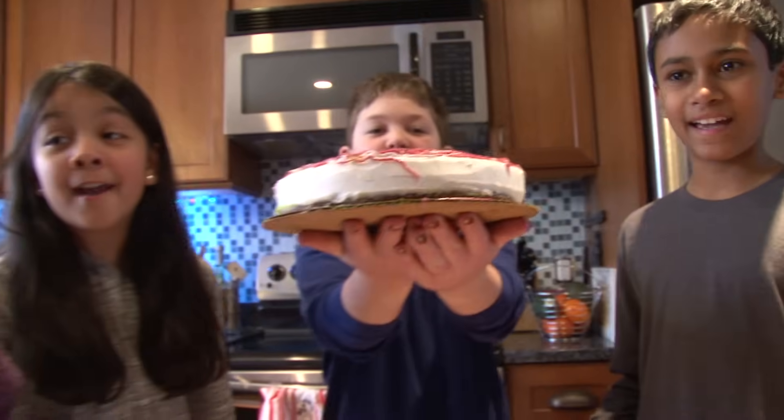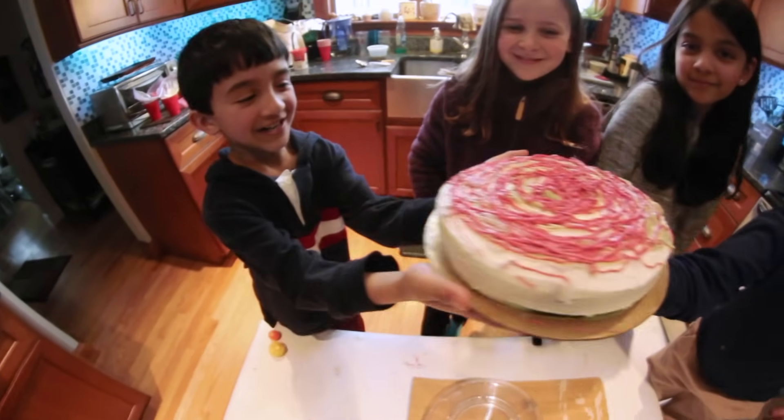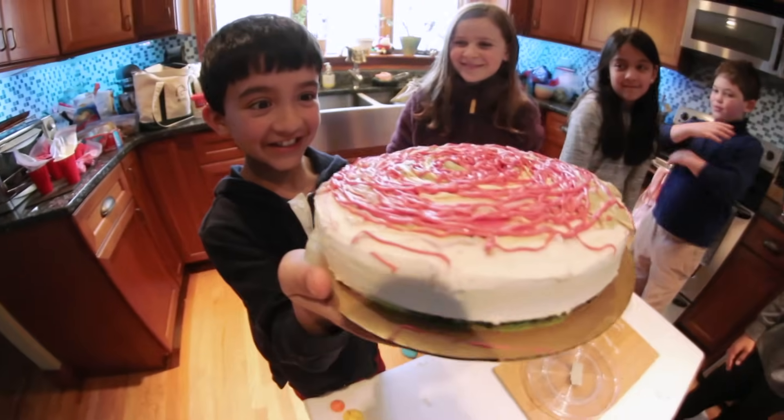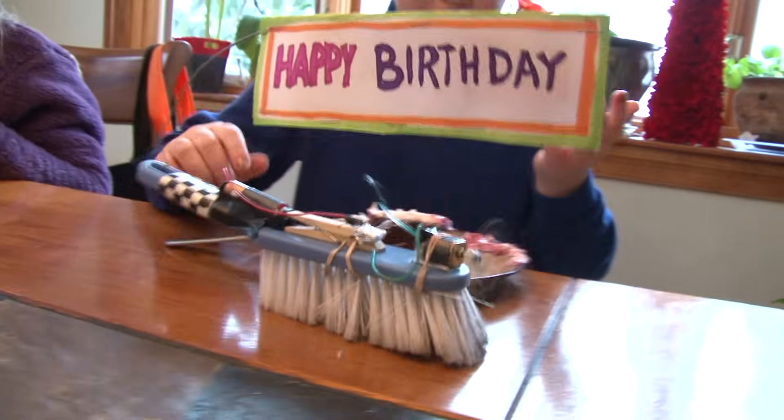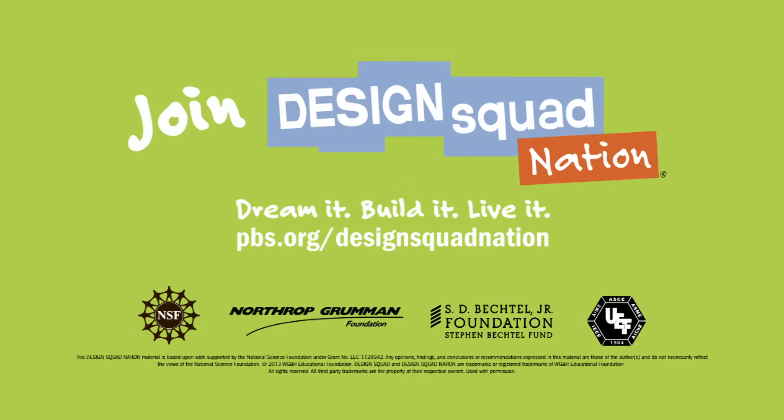Happy birthday, Noah! And that is the Design Squad birthday party — except for the bristle bot with the happy birthday sign on it. If you want to have a Design Squad birthday party, look for ideas on the Design Squad website. Bye!